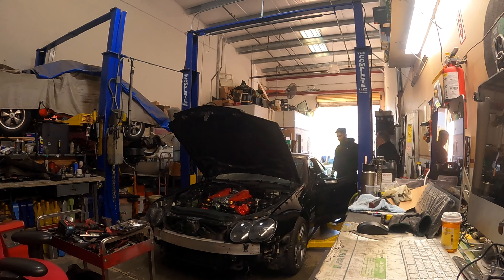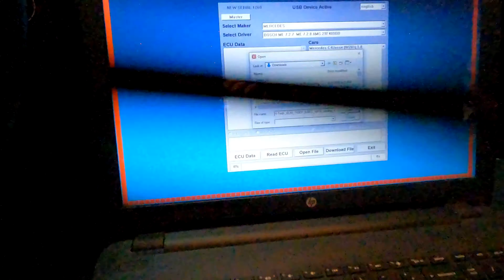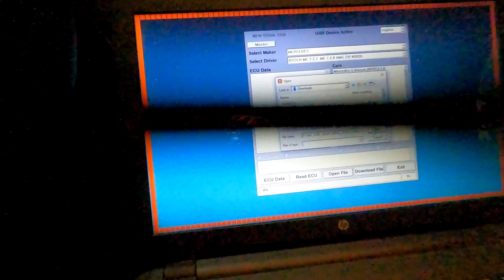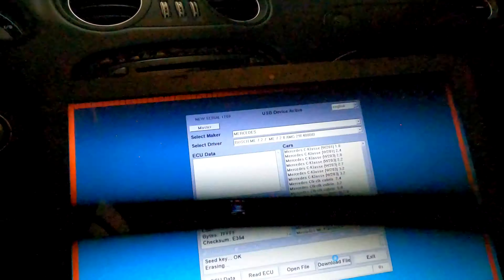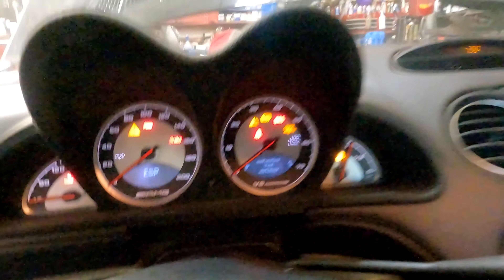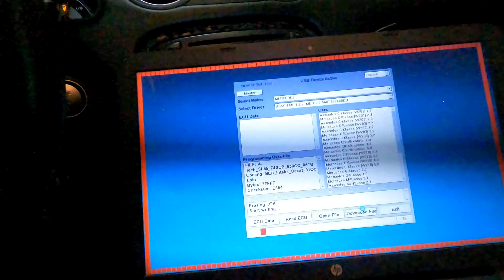Guys, it's time to do the tune. As you can see, my OBD2 port is connected to the USB port, and this is basically what the system looks like. I am about to click open file, and we shall see. Then we say download file. That's working. And now we wait.